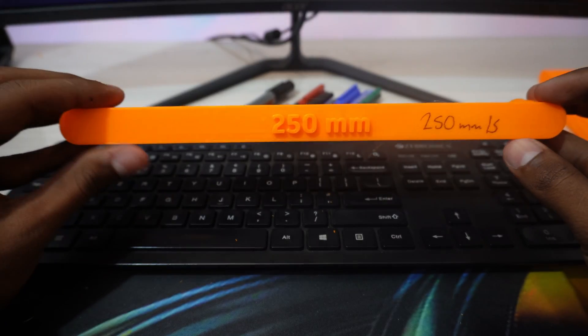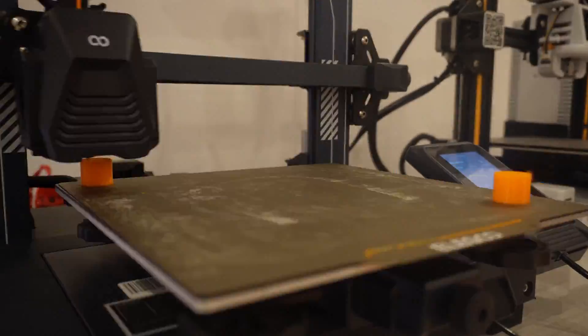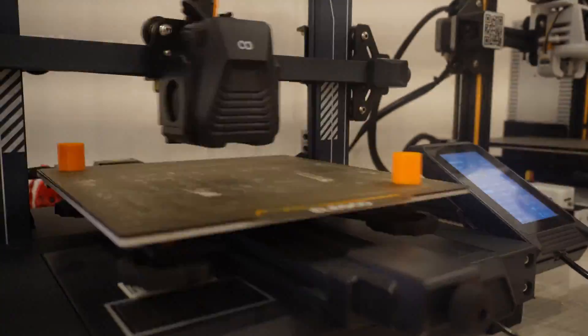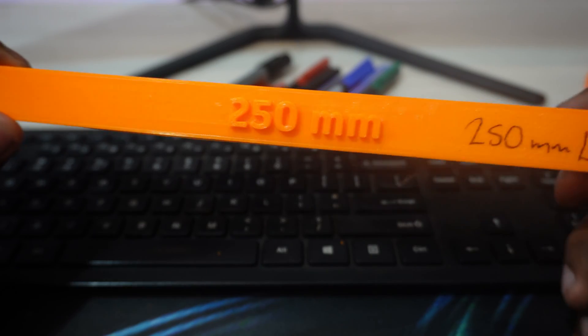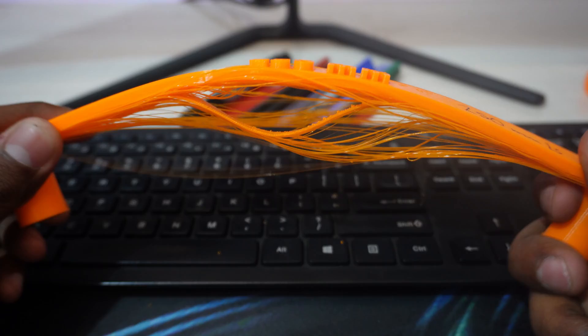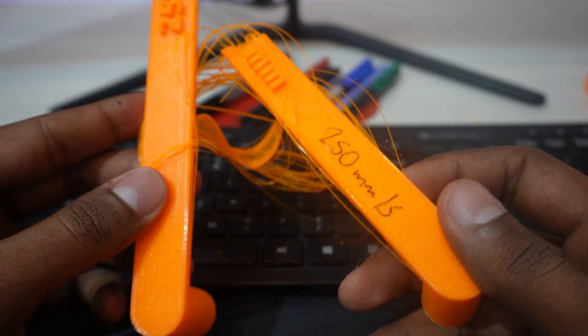The longest bridge — 250mm — had to be printed diagonally across the bed because it wouldn't fit otherwise. You can see it's super easy to break because it's longer than what the printer can handle well, and it got broken easily, so no surprise there.